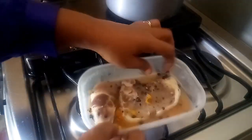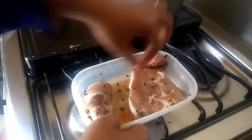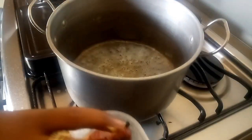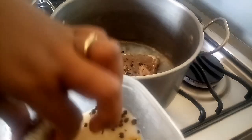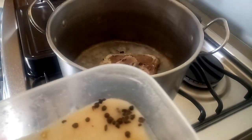In this dish here I have some corn pork that I corned myself with pepper and pimento. If you guys need to see how I make my corn pork, you can let me know in the comments. Now I'm gonna rinse off the excess salt from it and then boil it before I add it to the stew peas.